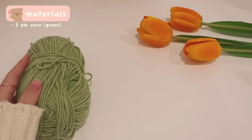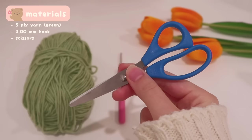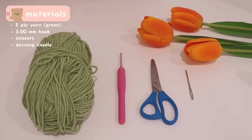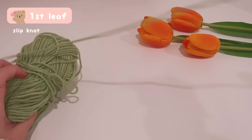I'm using a 5-ply milk cotton yarn with the color green, a 3mm hook, scissors, and a darning needle. According to the pattern, we're going to chain 10.